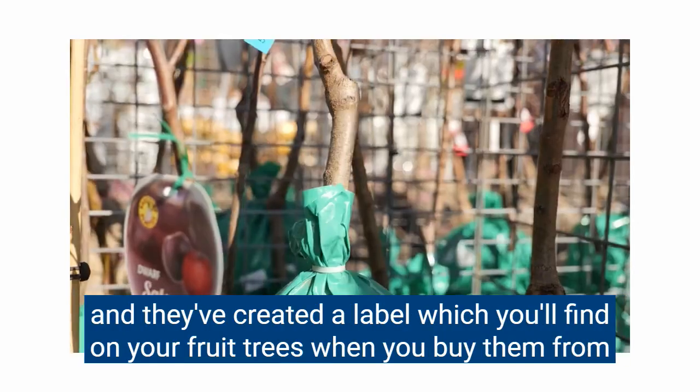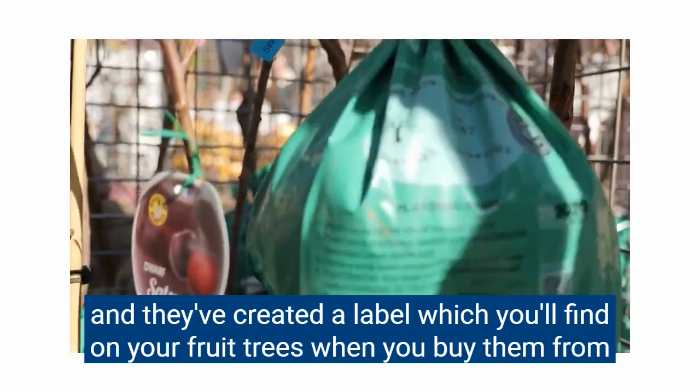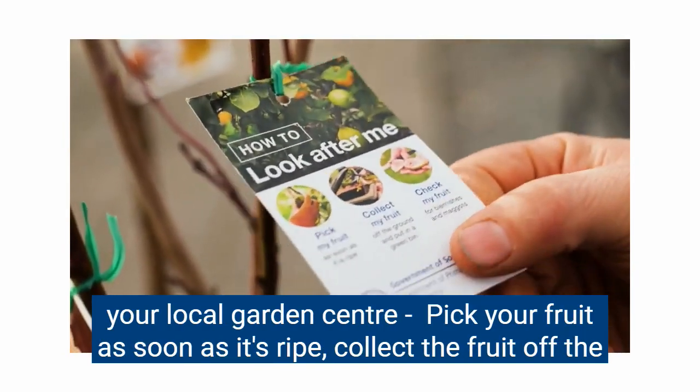To help us remember what to do, the nursery industry have got together with Pursa and created a label which you'll find on your fruit trees when you buy them from your local garden centre.